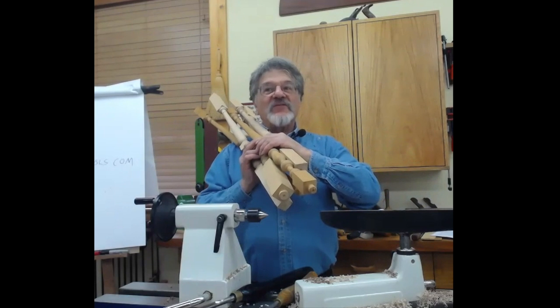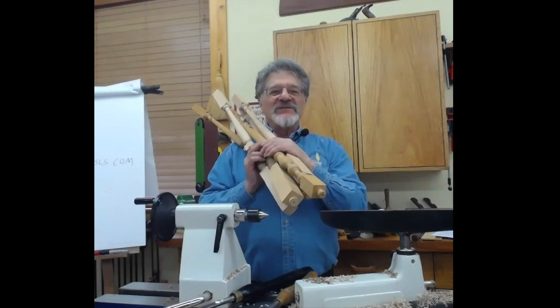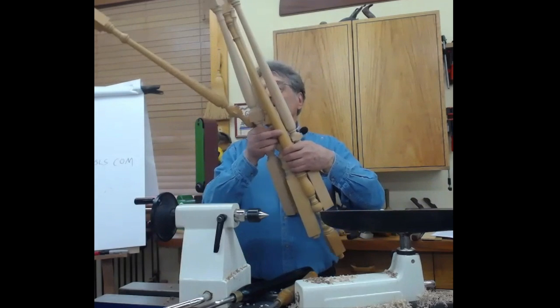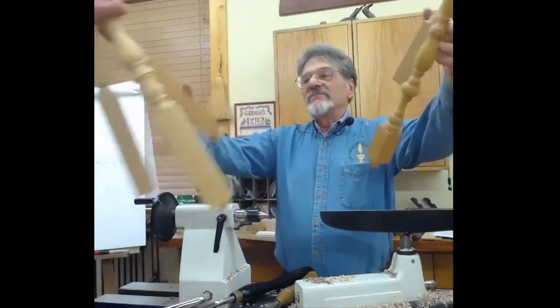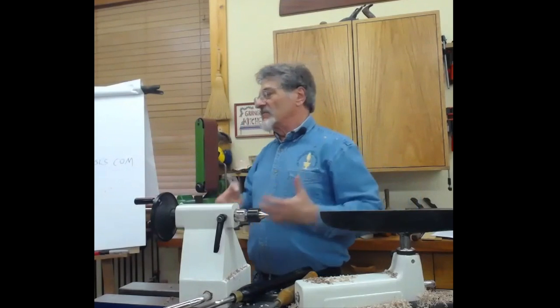They need three or they need five. If they needed 50, then the price would be much lower — it's hard to get up your speed. I'm passing these around so you can kind of see. That's the kind of work where you would always use a steady rest to do this sort of work.